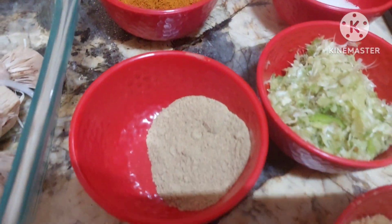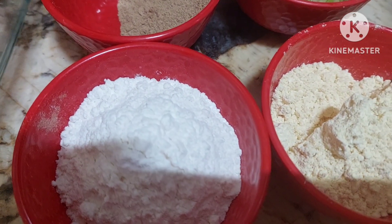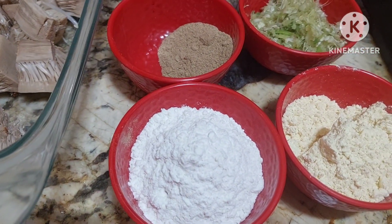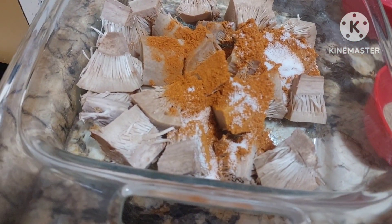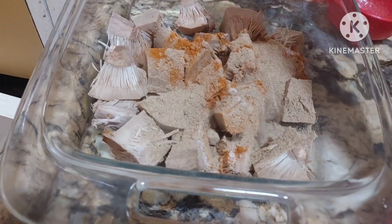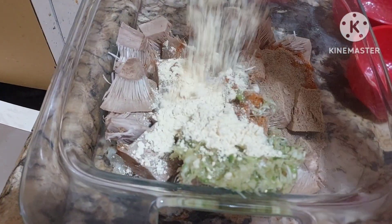Salt to taste. Then you have chaat masala, ginger and garlic and chilies. Because chaat masala also has salt in it, so always reduce the salt. Then you have ginger garlic paste — one big spoon. Then gram flour will adjust.